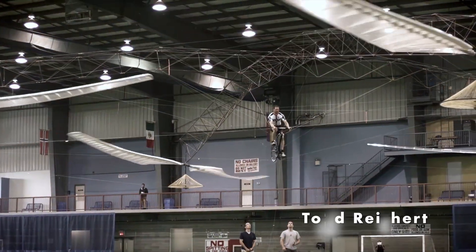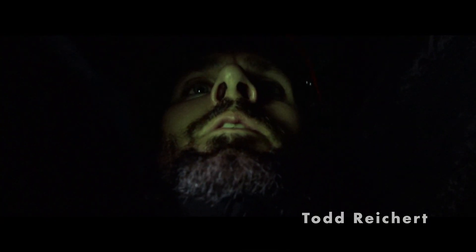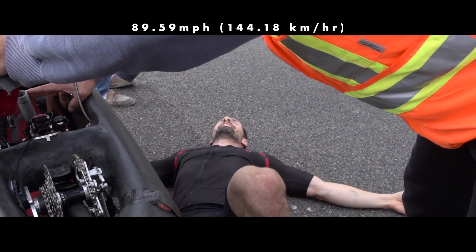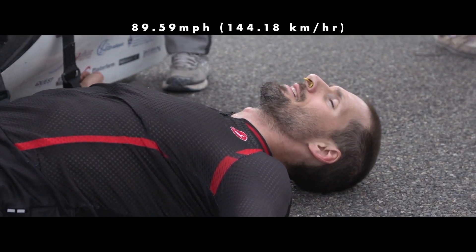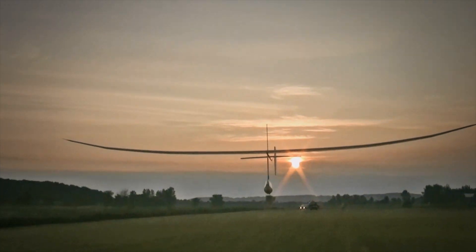Our second accomplice is Todd Reichert. Todd is not only a flapping flight expert and aerodynamics PhD, he's a celebrity in the human-powered flight community. Todd and his team have a human-powered land speed record at nearly 90 miles per hour. He's also developed an airplane with flapping wings and he's pedaled his way into the air as a human flyer.